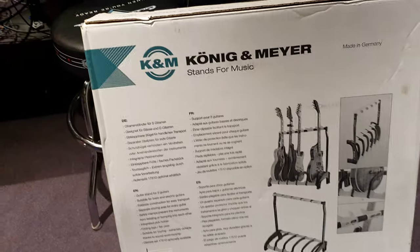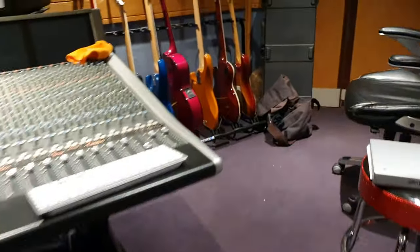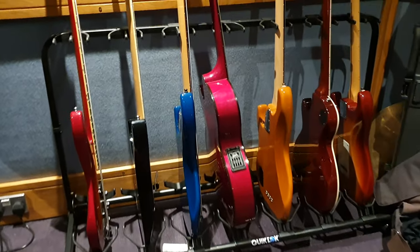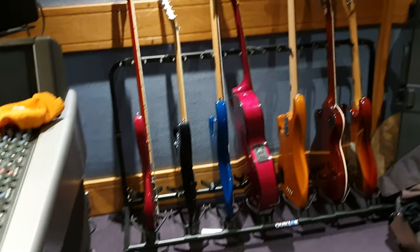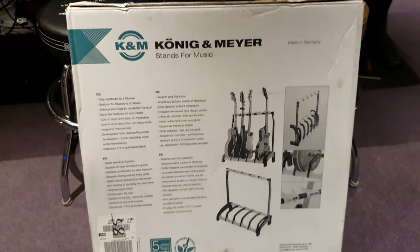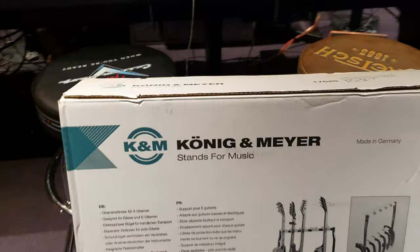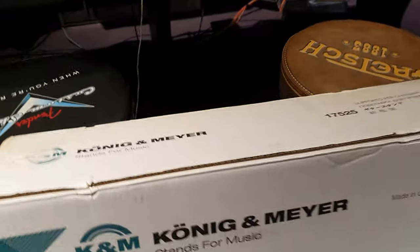Now why is that? Well, obviously I've got a lot of guitars. You can see we've got a stand over here — this is the quick lock one, very good stand. We also have the Hercules guitar stand, another very good stand, but there's something very special and unique about this German-made five-guitar guitar stand. It is expensive, but it is quality. And we're going to show you the really special feature where it makes its money here in a second.